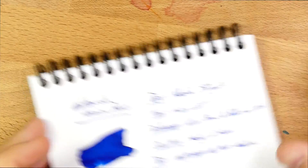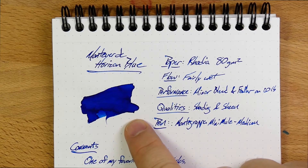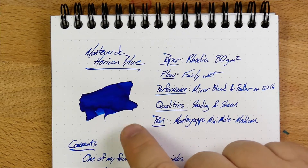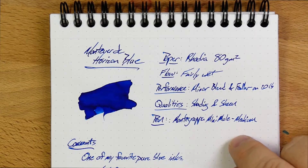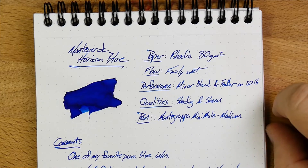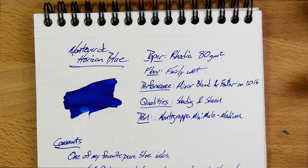Let's put this guy away and look at this color. Monteverde Horizon Blue is a really beautiful, pure blue. There's nothing here leaning blurple, there's nothing here leaning green — this is a blue, blue. You will get some shading and sheen on this ink, not a ton of either. You find some sheen and shading here on Rhodia, this is my regular 80g per square meter stuff. It's a fairly wet ink and you'll get a little bit of shading and sheen, not really all that much.